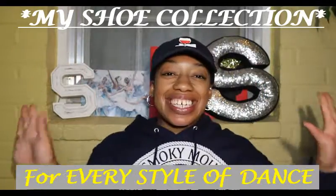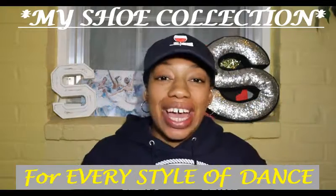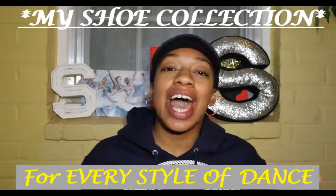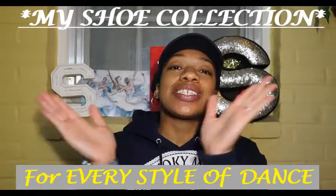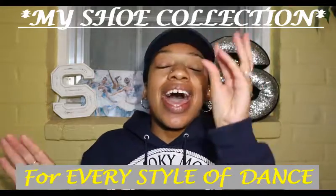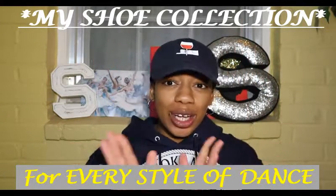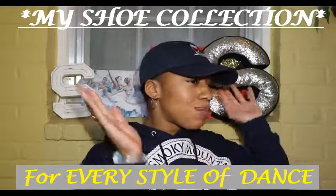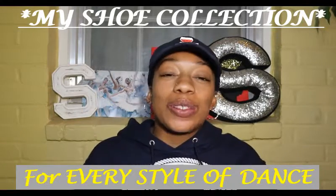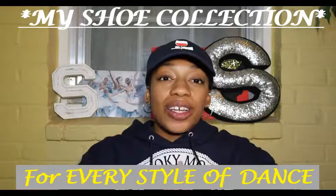Welcome back to the Sunshine Way! I am your host Kaia. Welcome back to my channel where we become better teachers, better dancers, and live a life of light. In today's video, let me know in the comments what you think about me with this hat on — this is my first time wearing a hat on camera. Today I'm going to be showing y'all my dance shoe collection.